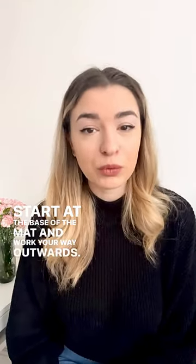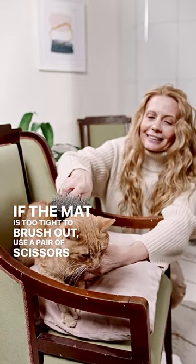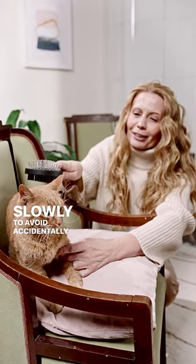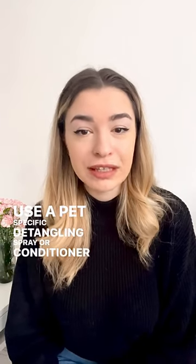Work your way outwards from the base of the mat. If the mat is too tight to brush out, use a pair of scissors to carefully cut it out. Be sure to hold the fur away from your cat's skin and cut slowly to avoid accidentally cutting their skin. Use a pet-specific detangling spray or conditioner to make brushing easier and prevent future mats from forming.